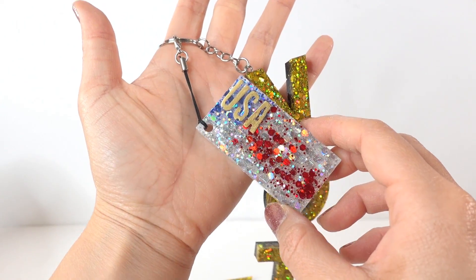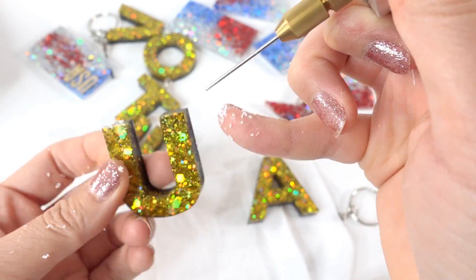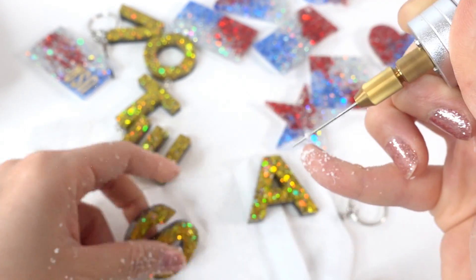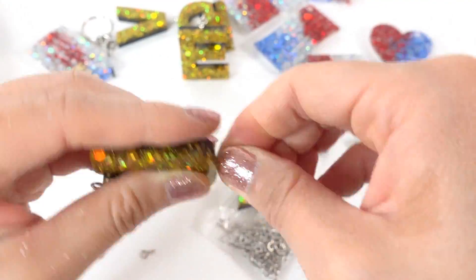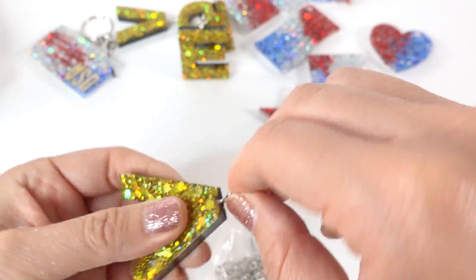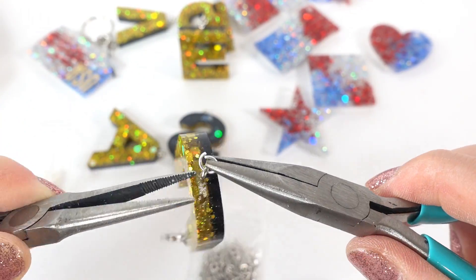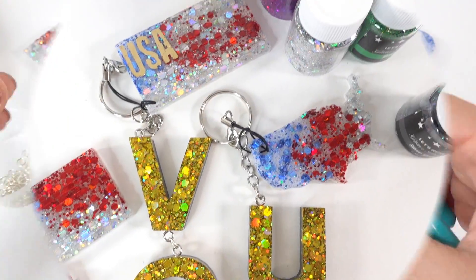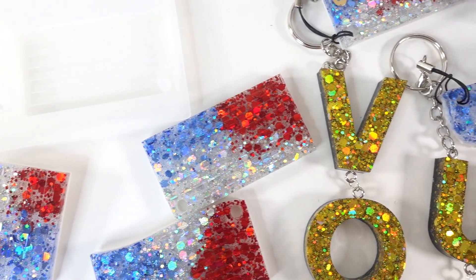And there you have it — we have a large VOTE keychain with a USA flag on it! Let's go ahead and make another set of keychains using the letters USA and another flag piece. Here are the two keychains that we made today — aren't they sparkly!